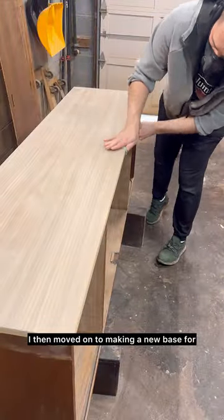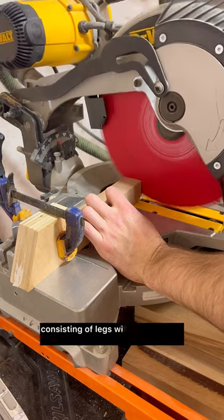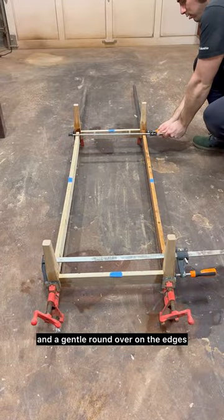I then moved on to making a new base for the piece, as the original legs had walked away. I constructed a classic mid-century base consisting of legs with tapers on all four sides and a gentle round over on the edges.